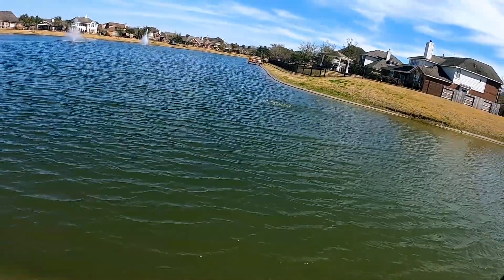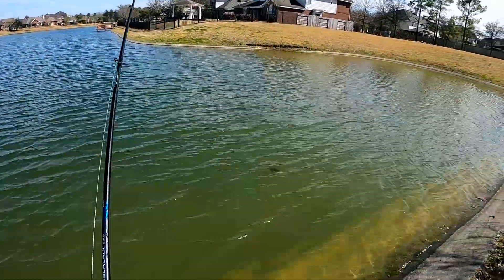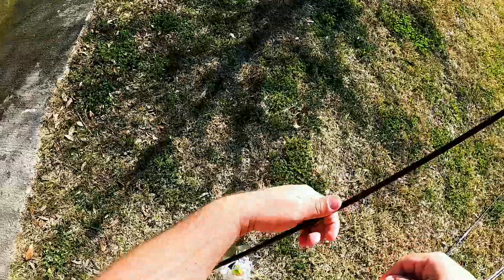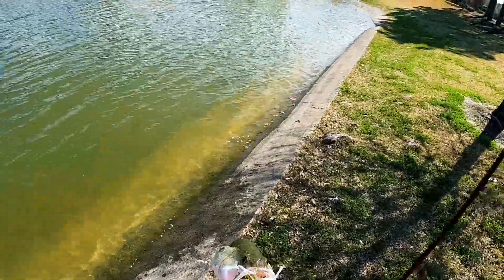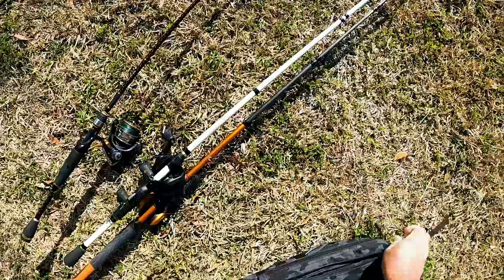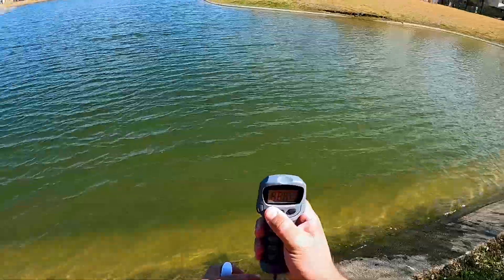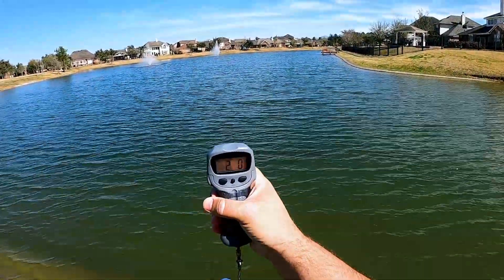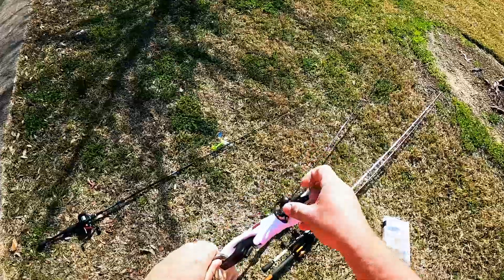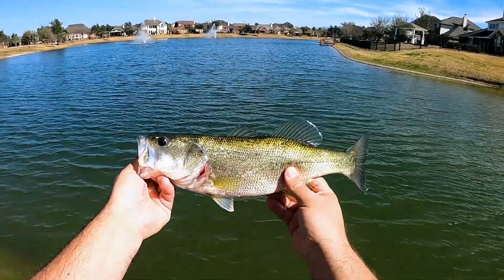There's another one — this one's better. He hit that almost right when it landed. That's what I'm talking about. Two pounds on the dot — that's the biggest fish of 2021 so far. Nice little two pounder, beautiful.